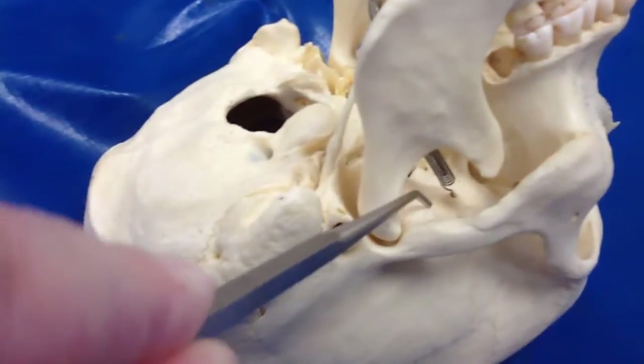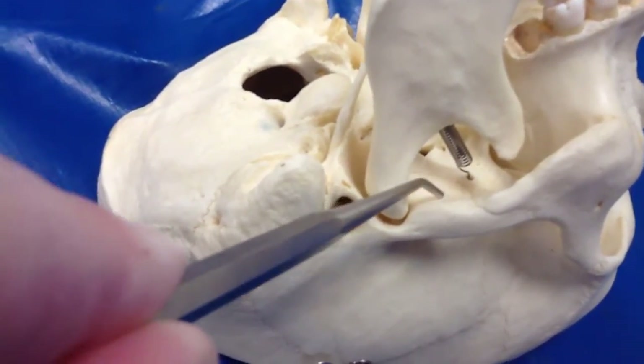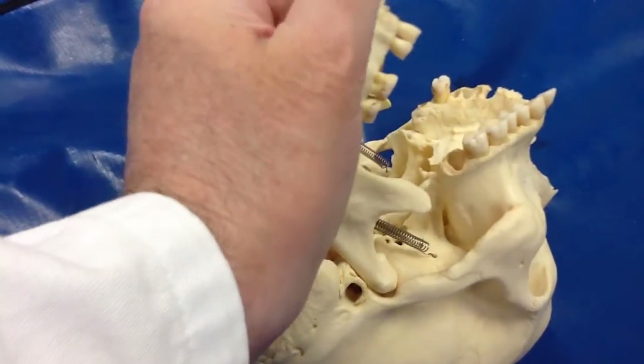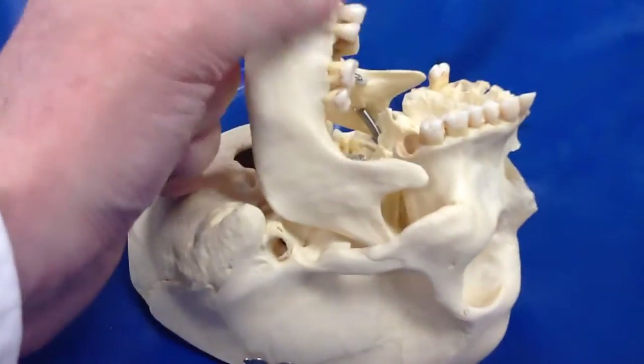This is important — it's not on the list, but I'm going to get you with that on the CC4. This is the articular eminence. When you open your mouth, the condyle jumps right over the articular eminence.